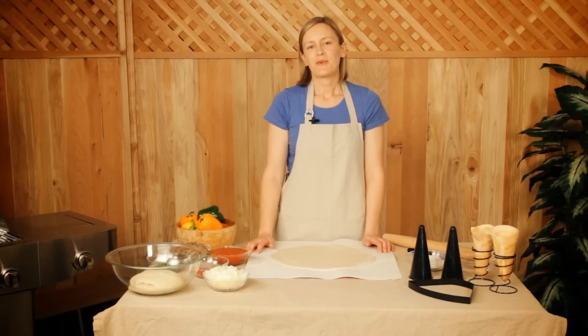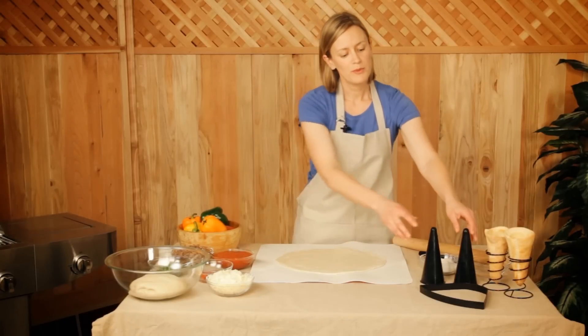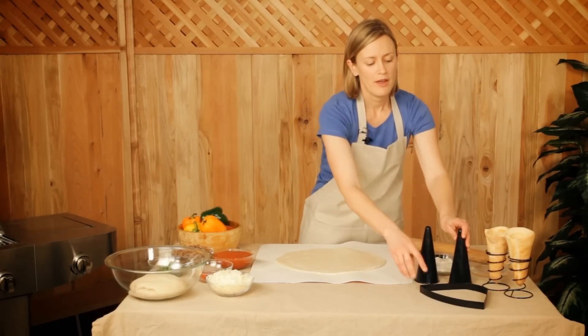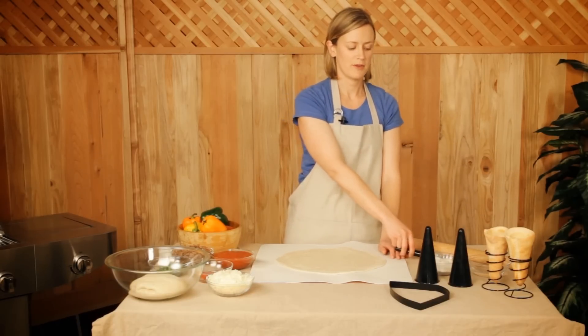Pizza cones are a fun and exciting new way to create personalized pizzas at home. They're great fun for the whole family. Our pizza cone set includes everything you need to make pizza cones at home. We have a special dough recipe, two pizza cone molds, a dough cutter, two stands, and a dough crimper to seal the edges of your pizza cones.